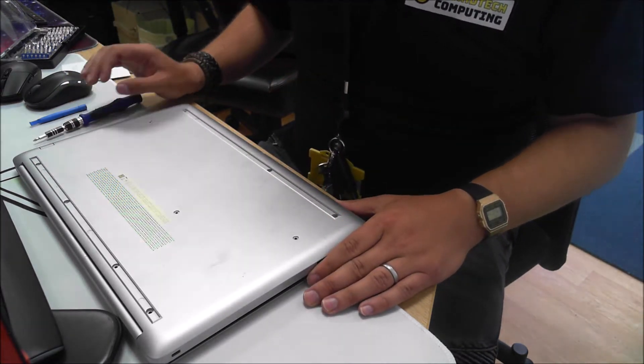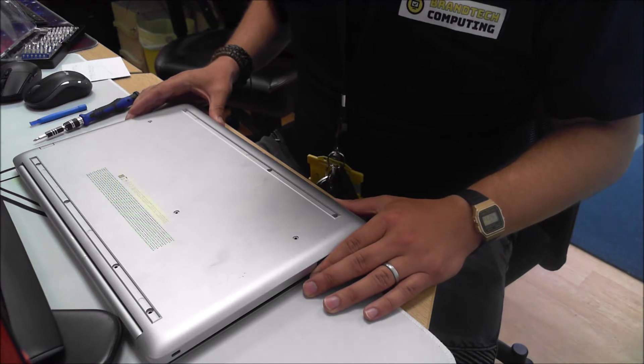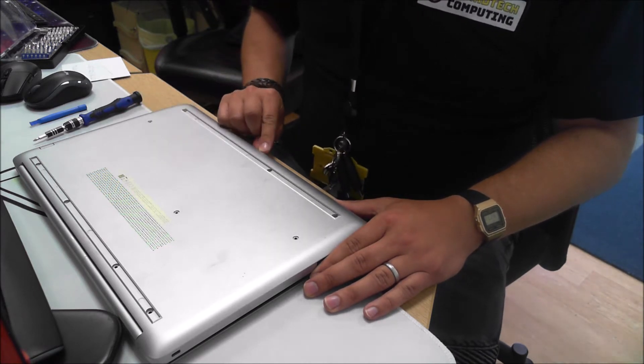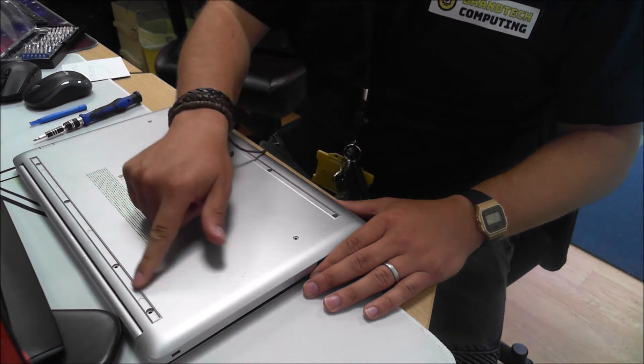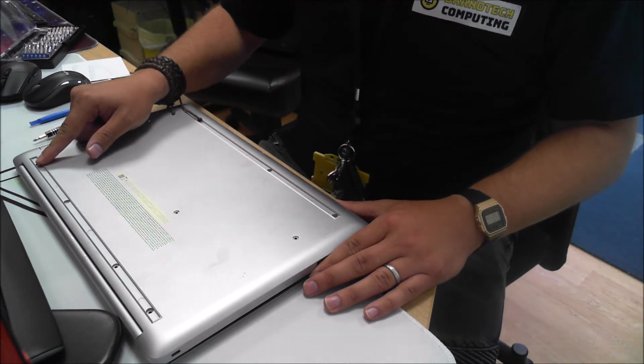The laptop has 11 screws in total. There's actually a hidden one here at the back, just to be aware of that. Some of the screws are contained behind these strips, so they'll need removing first.